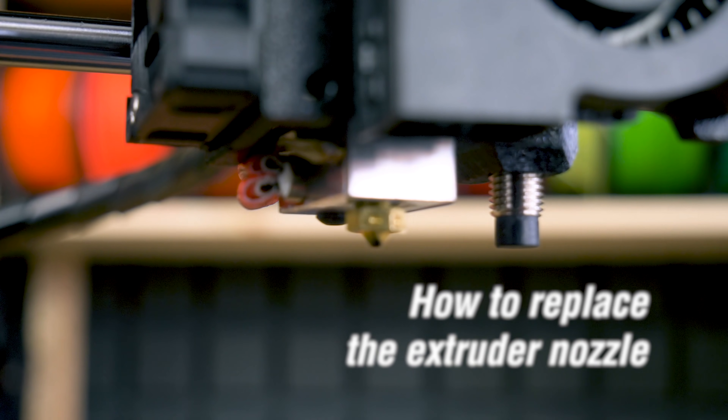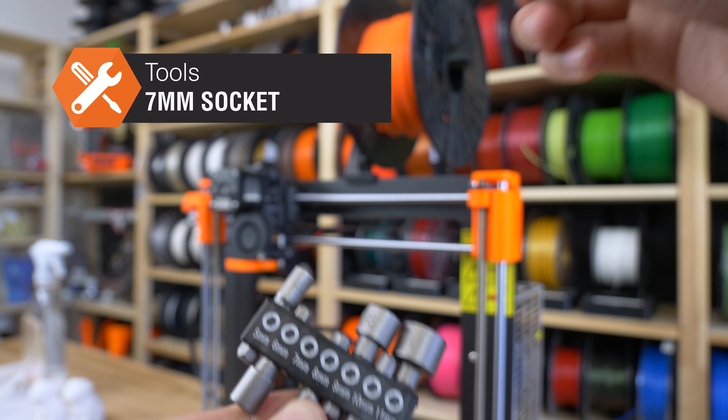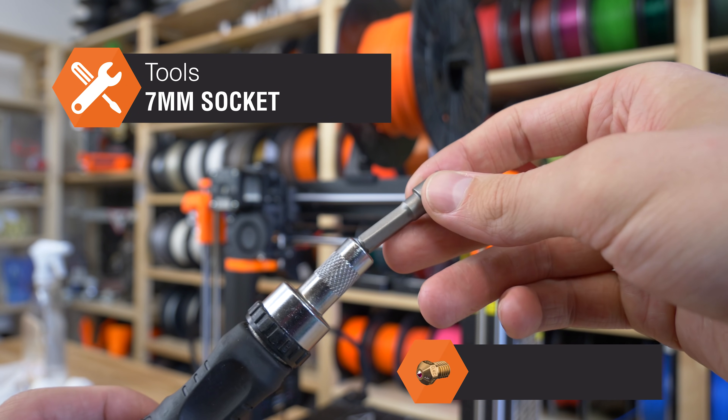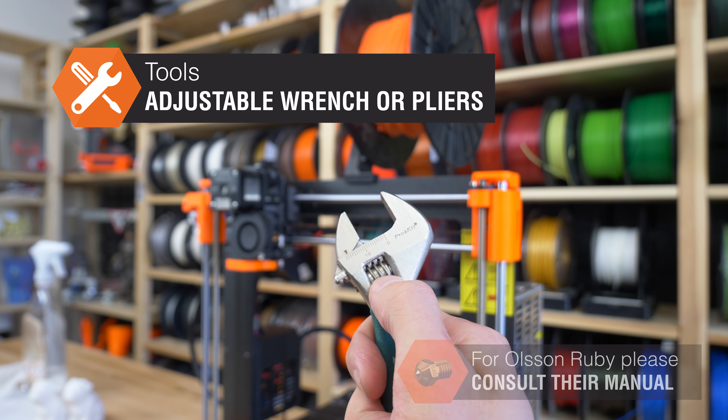In today's video we're gonna talk about how to replace the extruder nozzle. Prepare a 7mm socket and a ratchet. You'll also need an adjustable wrench, but if you don't have it around you can just use pliers.